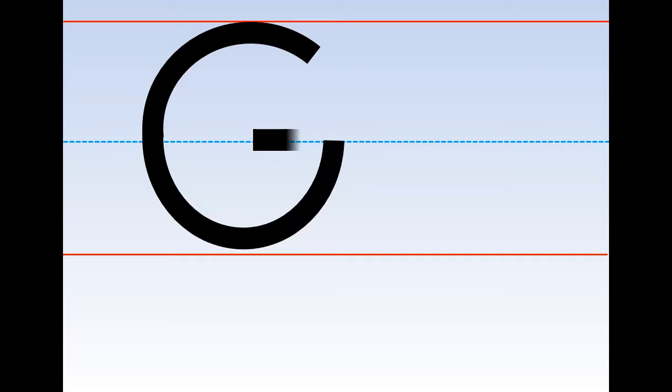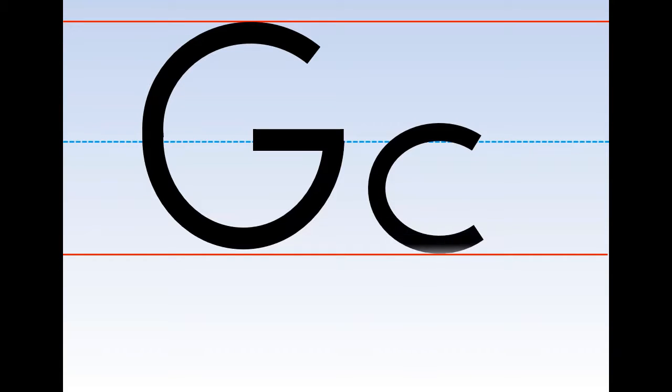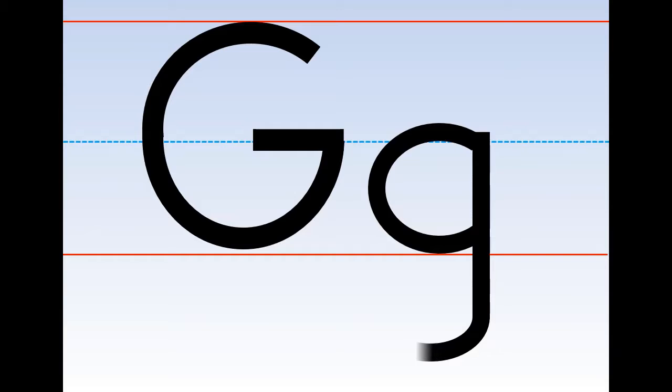From the left to the right side. Good job. Next, for the little G, we start from the middle and make a curved line down, and go to the top, make a straight line down, and at the bottom make a curved line. Very good.